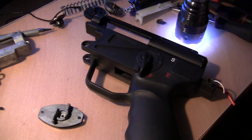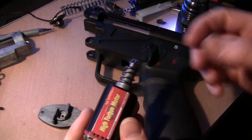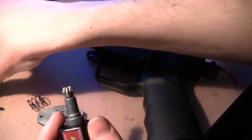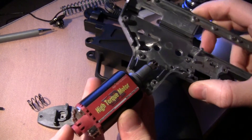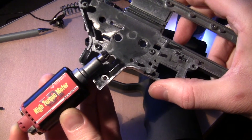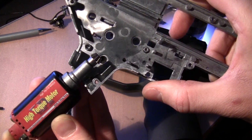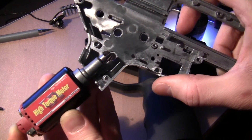Even that small difference has an effect, because the long motor has a long shaft. Where it's actually contacting the shell — let me show you — even a small change at the end here will cause the pinion to shift quite a large amount. So even just a small degree change can make a big difference.